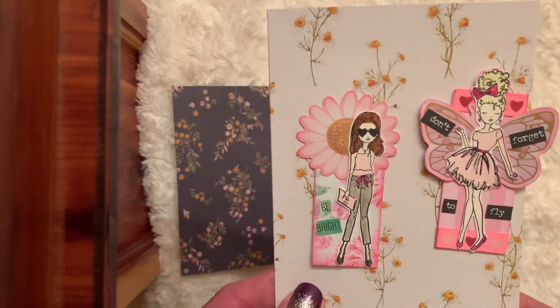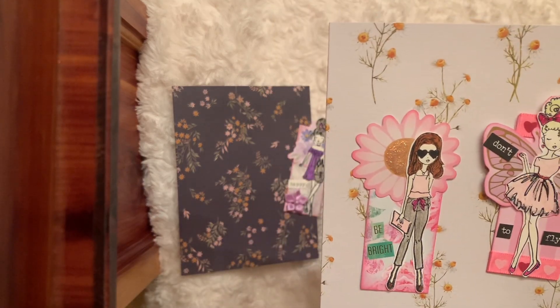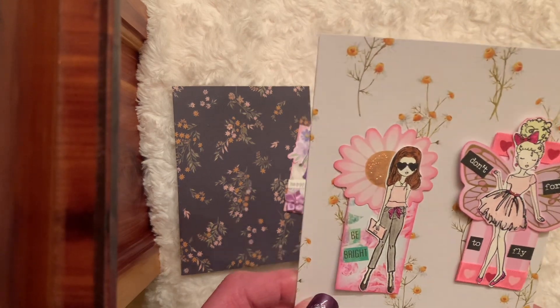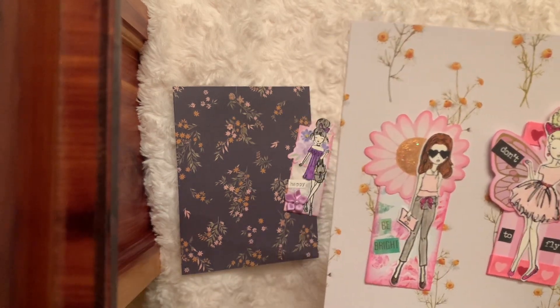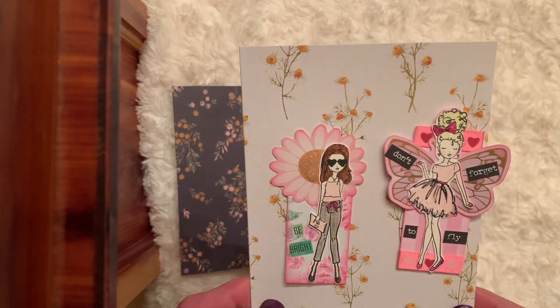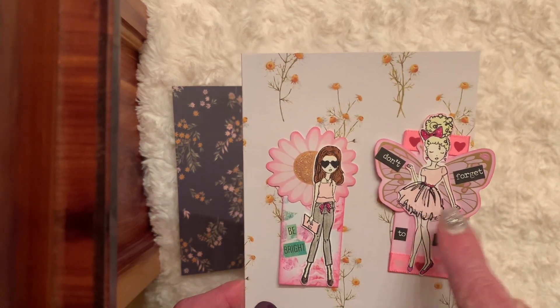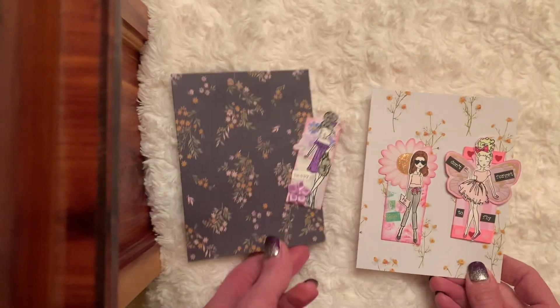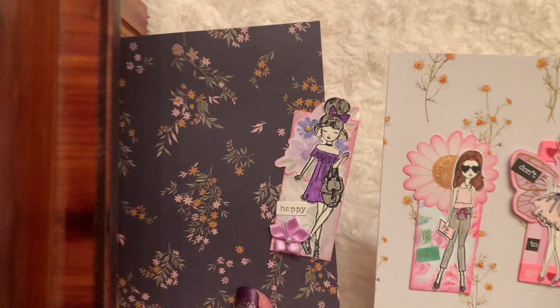I was a little stumped this time — I was like, what embellishments do I want to use or add? I feel like I always add the same things every week with the gems. But it's still fun, it gets you creating and thinking. I added my stickles and just kind of outlined a little bit. So these are the three — my little flower girls that I created.